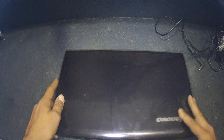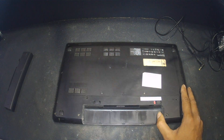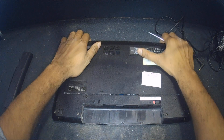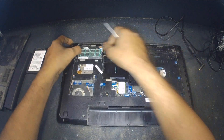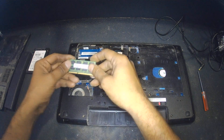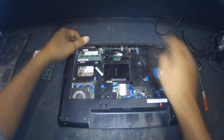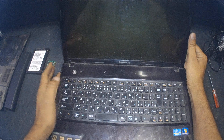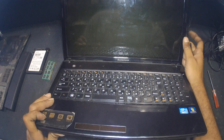I'm removing the hard drive — this is the RAM there. I'll just try to check with a different RAM. Still the same thing — no display.